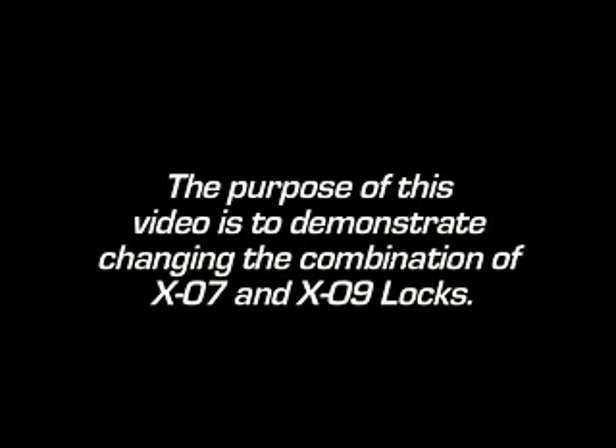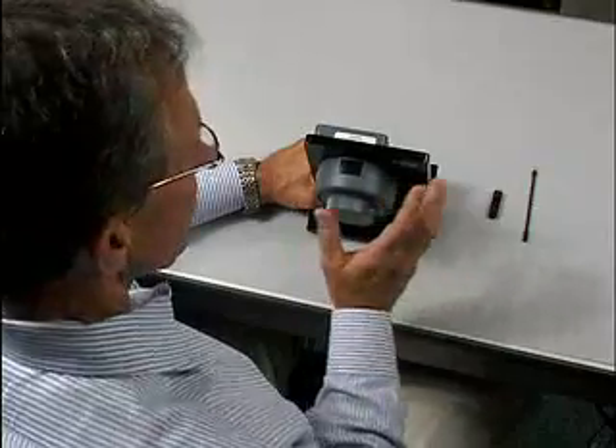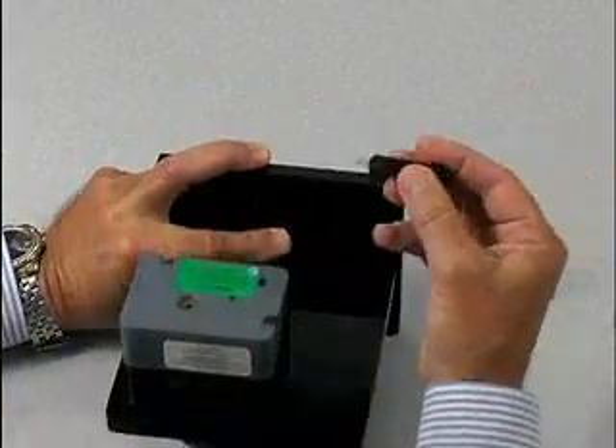The purpose of this video is to demonstrate changing the combination of X07 and X09 locks. To change to a new combination, enter the existing combination and retract the bolt. Insert the change key into the holes on the back of the lock.